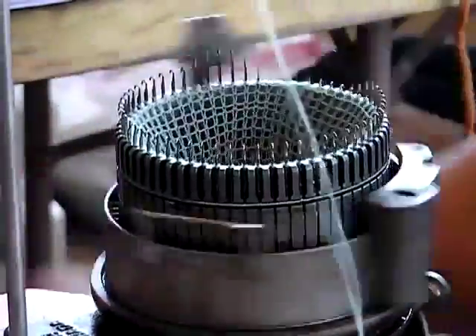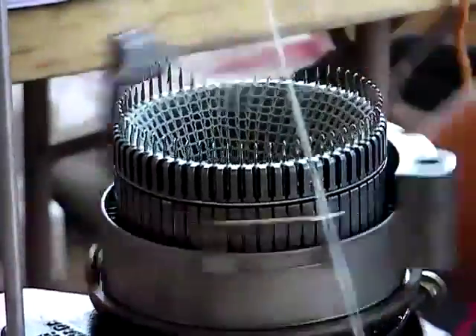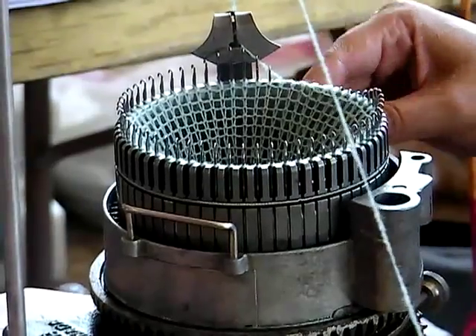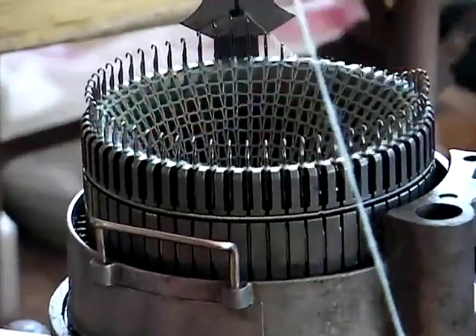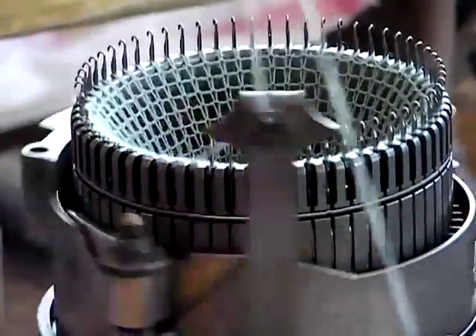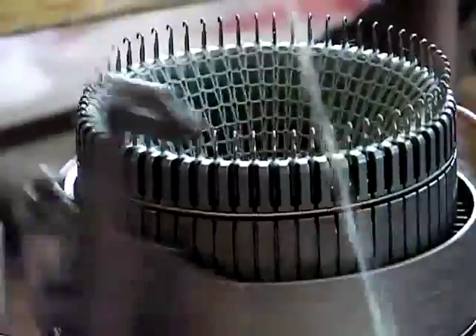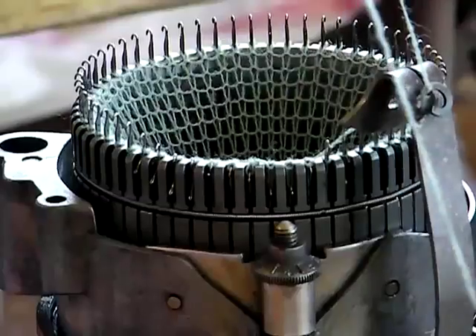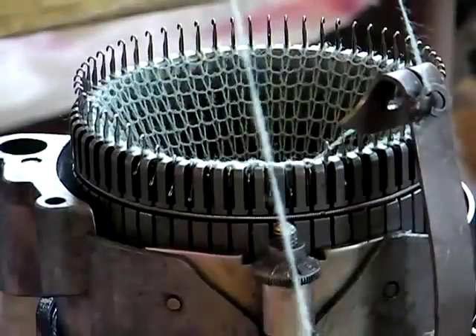And then you can go really fast. And then I can change the tension on this thing. If you look at the squares on here, they're kind of rectangle-y — now the rectangles are a little longer. The reason why is because the loop is being pulled a little bit further down.